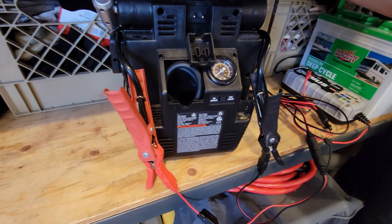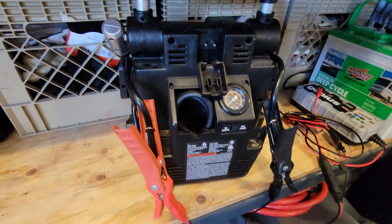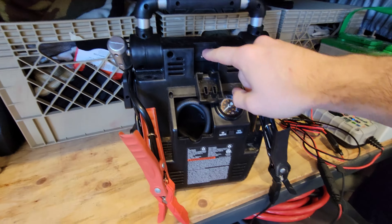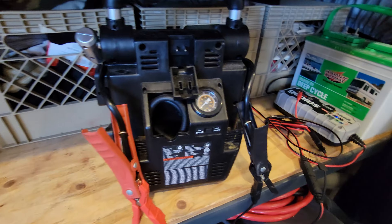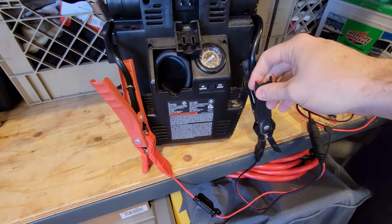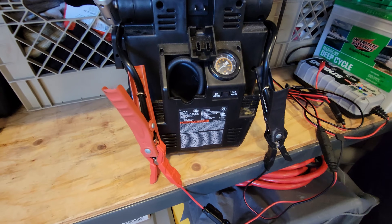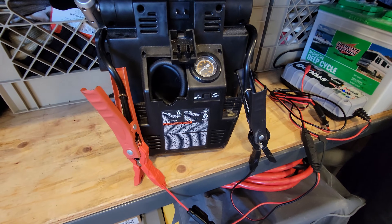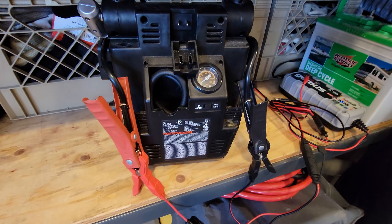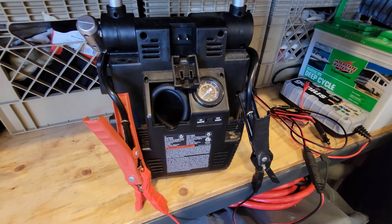I got it to basically recharge the battery like this overnight last night. So if you have one of these and the built-in AC to DC charger breaks and you're out of warranty, just grab a 12 volt charger like this one. Connect the leads negative to negative, positive to positive, and it's going to charge the 12 volt battery just like that. I tried it out last night — worked fine. The battery was topped off this morning; I tested it with a multimeter and it's at float. So we're good.